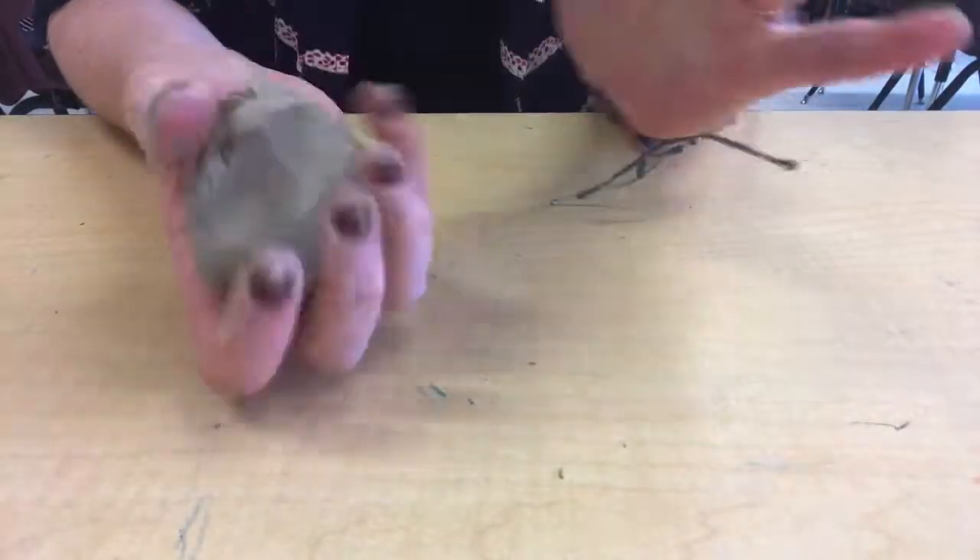First you'll want to squeeze your clay to warm it up. Once you've done that, our first clay technique is something called wedging.